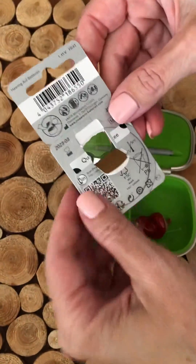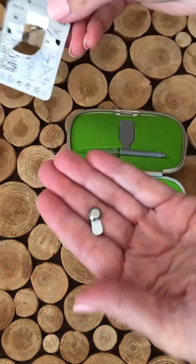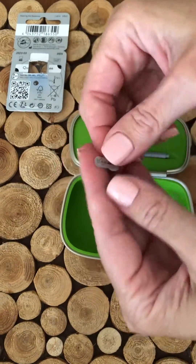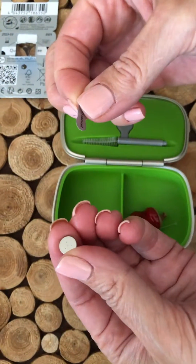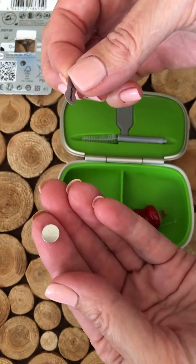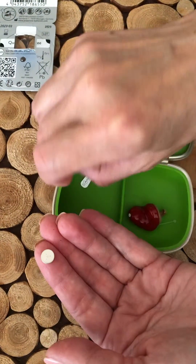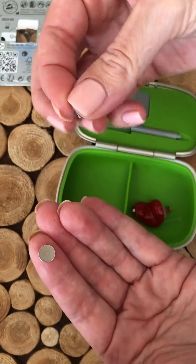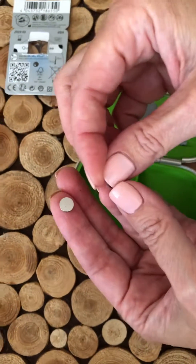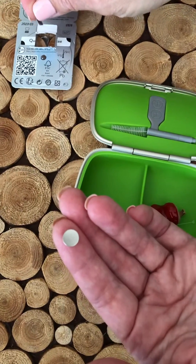If I turn the packet around and remove the battery, you can take the sticker off. Once you take the sticker off, it's activating the battery, so you may want to let it sit for a little bit — a minute or so. You can dispose of the sticker, or you can put it on a calendar every time you change the battery. That way it will let you know how long a battery life you're getting with your hearing aids.